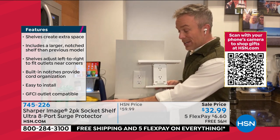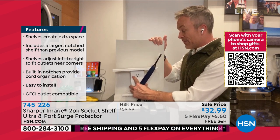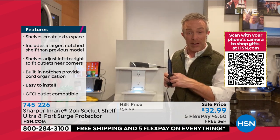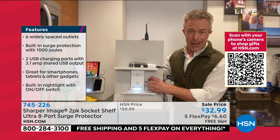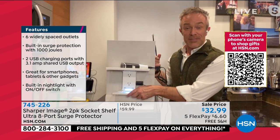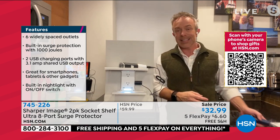By plugging it in, I'm not only getting more plugs, I'm getting surge protection, and I'm getting more real estate in my bathroom or kitchen because now I have a place to put all this stuff — it's not just sitting on the counter. Each one even has a built-in nightlight, which comes in very handy when I can't see the orientation of the plugs. And I also appreciate the USB port — it grows with you.